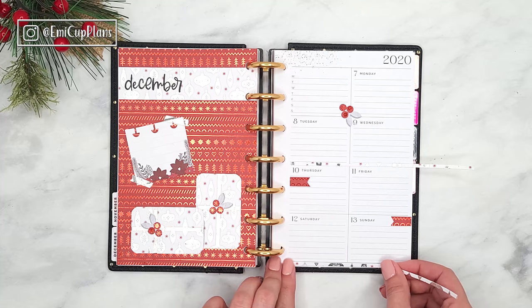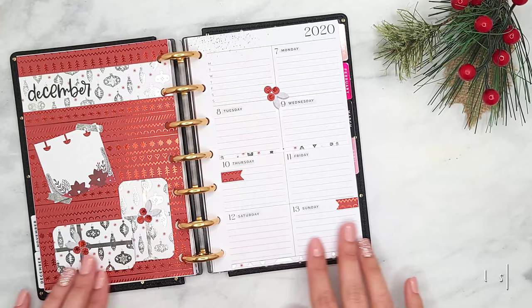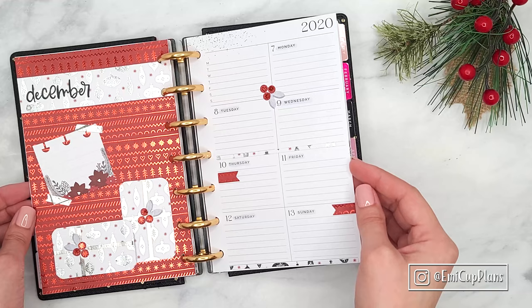This is the very first mini spread that I have done with pattern paper and I love how it turned out — it was a lot of fun to decorate. I really hope you like it as well! Please give me a thumbs up if you do, and subscribe if you haven't. Thank you so much for watching, and until next time, take care and stay safe. Bye!